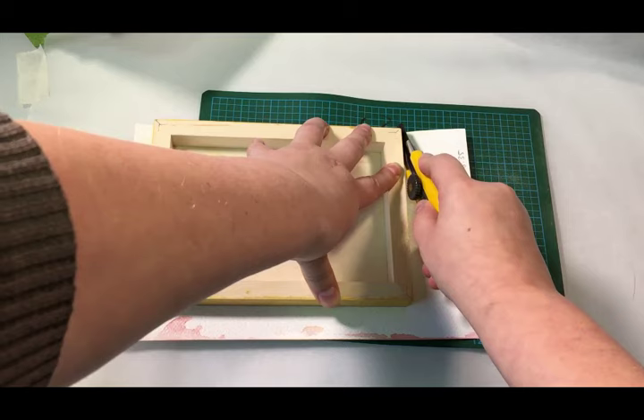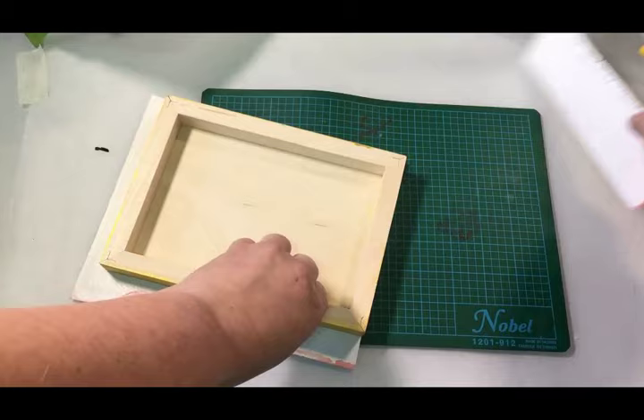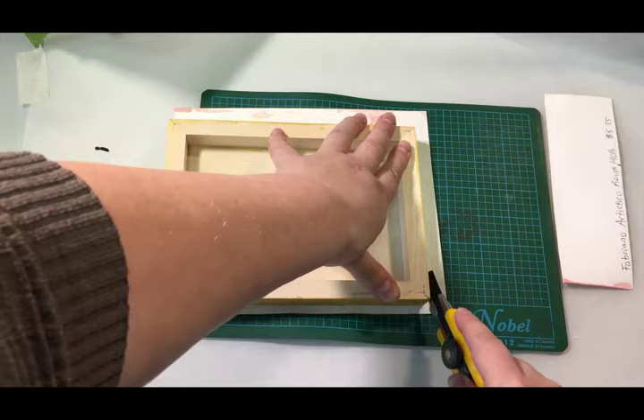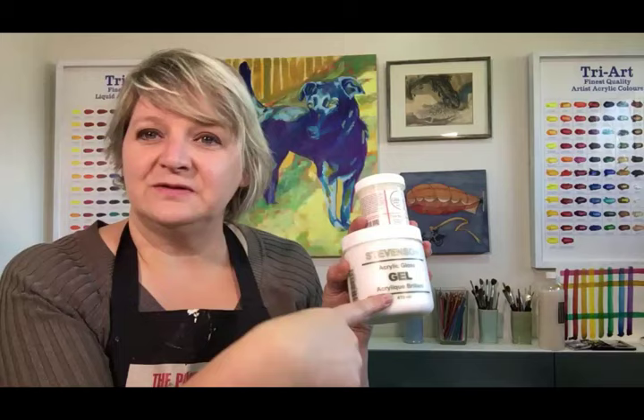Here we are with our laminated piece of paper. Look how easy this is — no ruler required. Just use the edge of the board as your guide to cut against. Nice and tight and crisp. Perfectly laminated — a nice gold edge to the gold piece, and a sweet little watercolor.